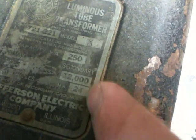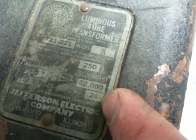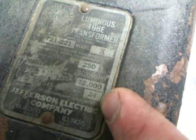What I got here is a transformer. It's hard to see I know, but 12,000 volts at 24 milliamps. It's a neon sign transformer, 120 volt coming in.